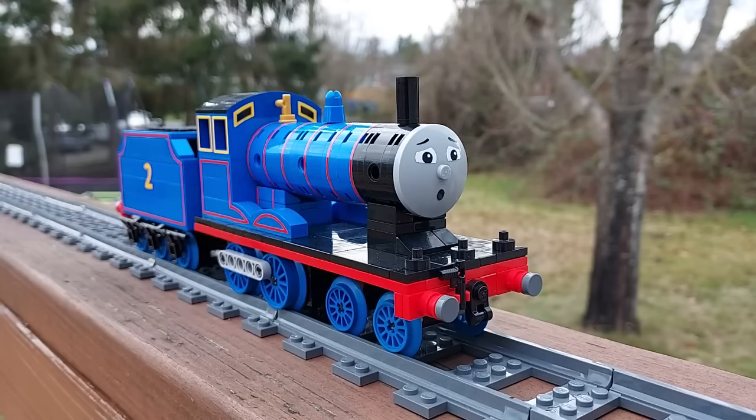I also designed Edward a tired face, and I'd like to create alternate expressions for more of my models in the future.